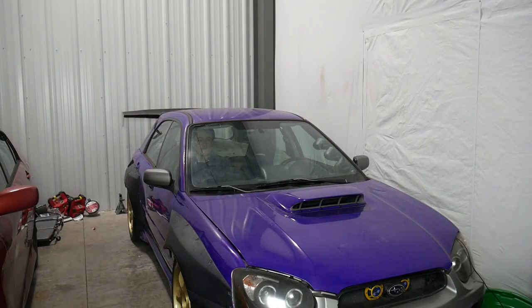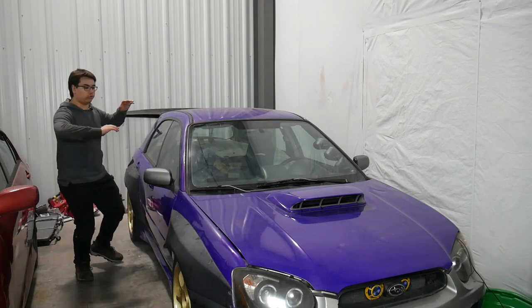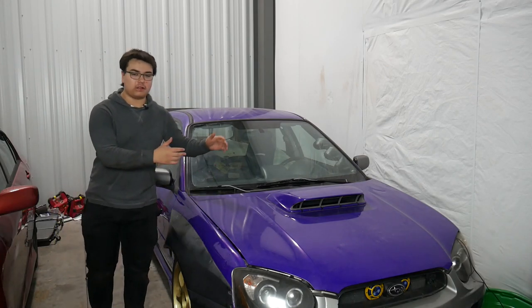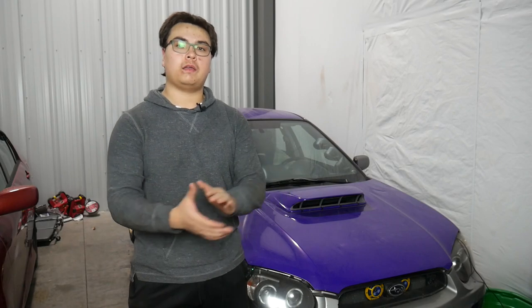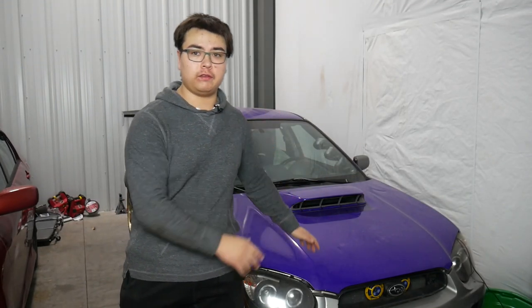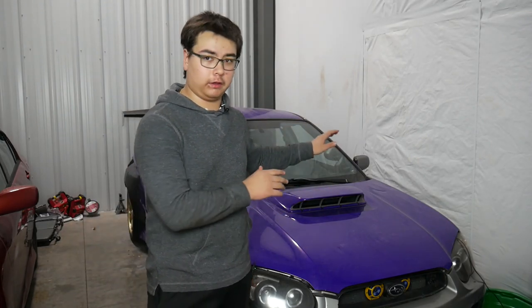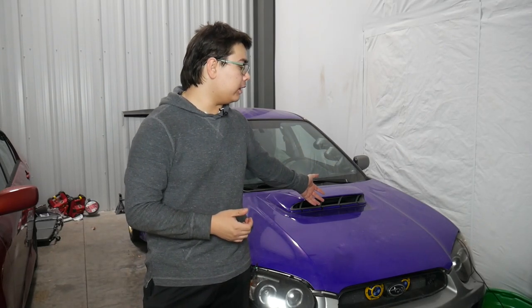Hello everyone and welcome back. Today's video is all about my 2005 Subaru WRX wagon and reviving it. It's not dead or damaged, but there are several things I want to do to bring it back to where I want it to be. Before I jump into all that, I'll go over what's already done, since a lot of you probably don't know much about this car — some of you might not even know I own it. A lot of you found me from the Turbo Corolla video back in November, and the last video I made on this was in June, so it's been quite a minute.